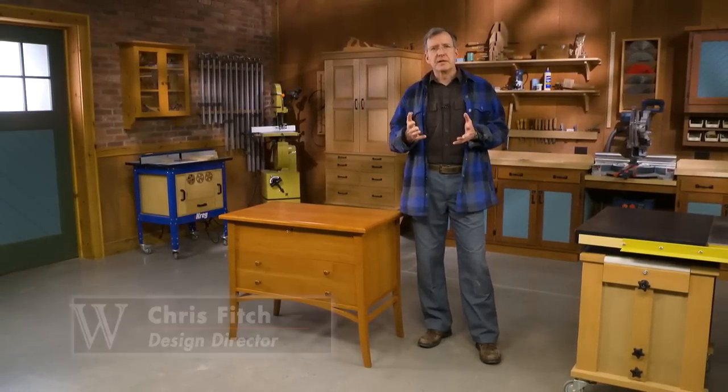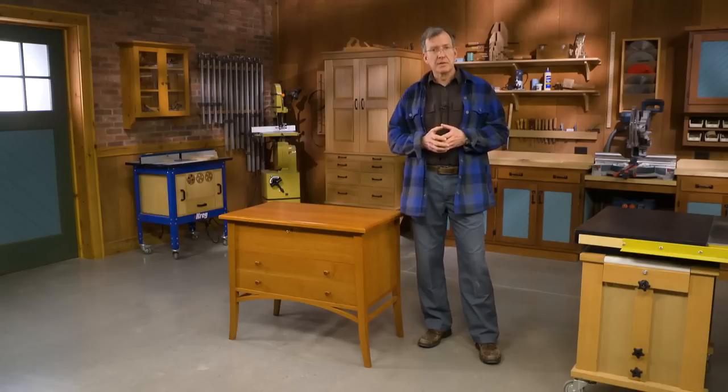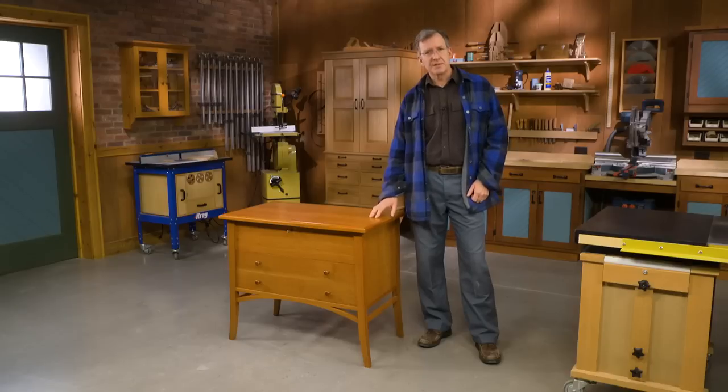When designing pieces of furniture, I enjoy those that have history, ancestry, lineage to them. And the new Woodsmith Sugar Chest has just that.